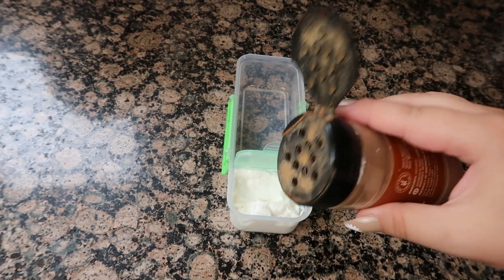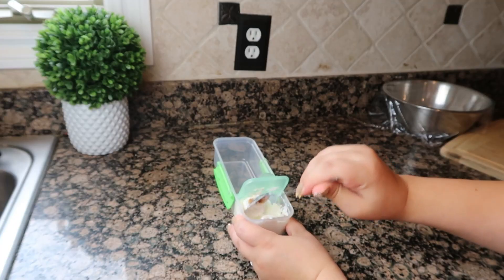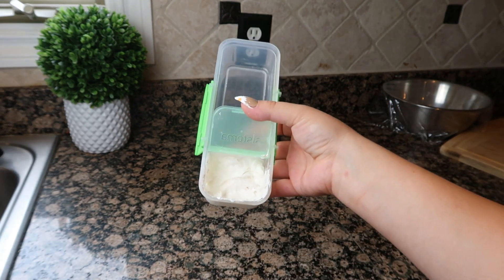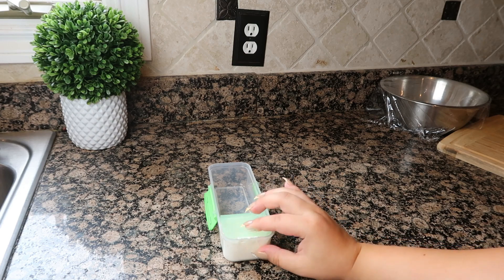Whenever I show the snack box, I get lots of questions for a link to it. So I will leave a link below in the description of this video for the snack box.